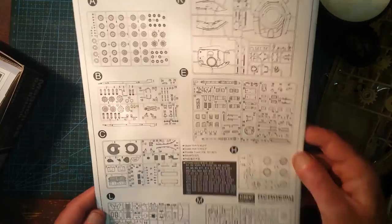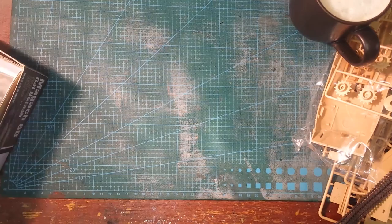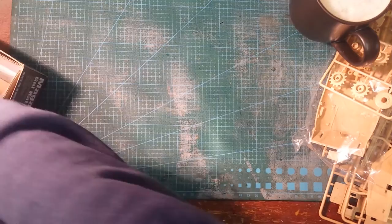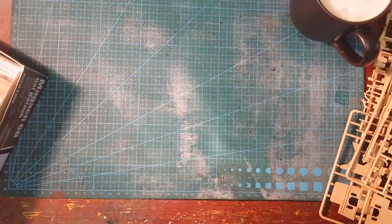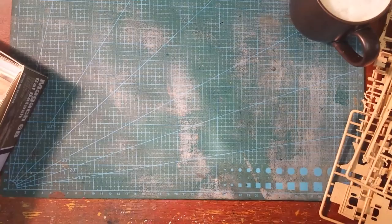So basically, that's it — the Magach 6B Gal Batash, meaning the fire control system. It's an M60 Patton tank, upgraded and made better by the Israelis. I'm looking forward to making it — I'm going to make a start this evening.